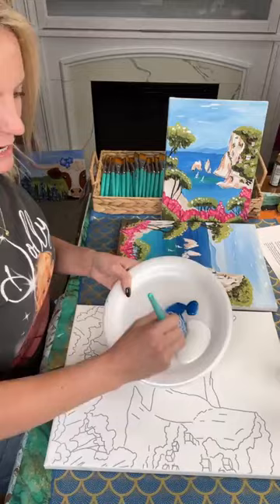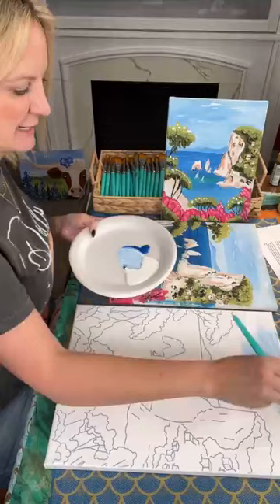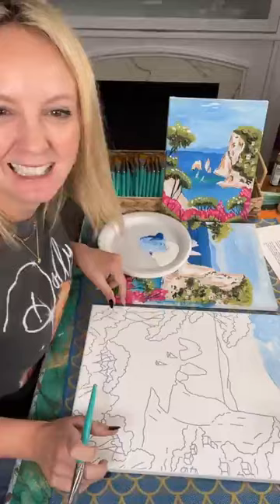I'm going to use a little bit of blue with some white and just go ahead and get this background. I'm using a metallic — a fun ice blue metallic that I'm going to be using on the sky. This is on one of our sublimated canvases, so it's all ready to go. I did not even have to trace it.